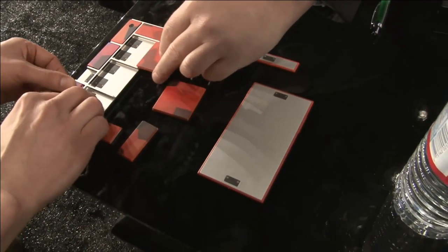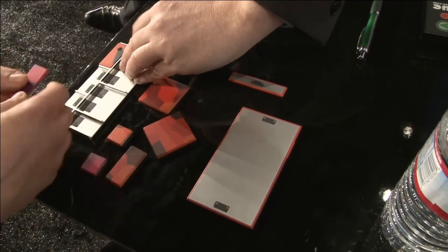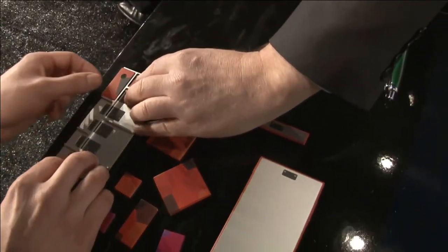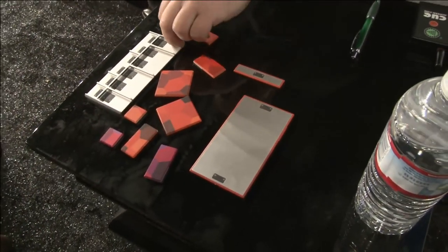Our goal here is to create basically a third-party ecosystem of module developers, to change the way innovation happens in the hardware space and make it a lot more like the software and app store model. Or transformers. So when these come sliding out, there's a little bit of a magnetic hold, and it actually kind of feels nice. It's a nice hand feel.